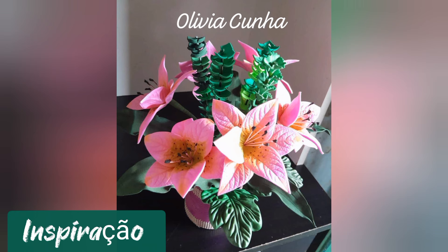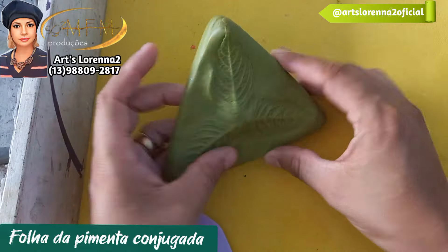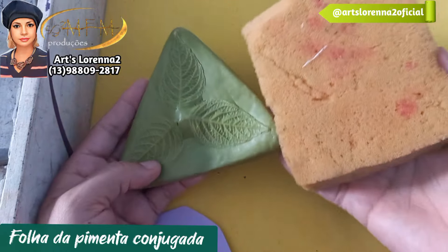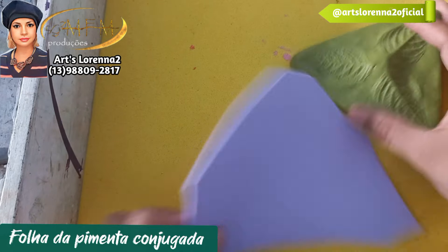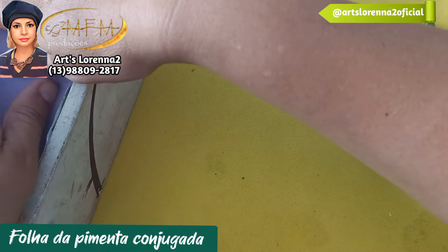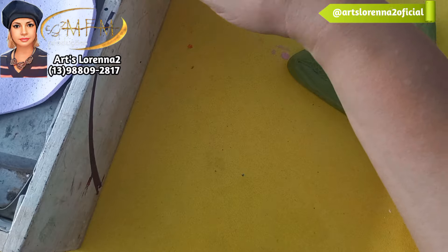Olá pessoal! Olha que lindo esse lírio feito pela Olivia Cunha. Baseado no lírio da Olivia, hoje eu vou fazer esse lindo lírio com a folha da pimenta conjugada. Eu coloquei esse nome de lírio Olivia por conta da minha cliente Olivia Cunha, que fez um lírio com a folha da pimenta. Eu achei muito legal e vou trazer essa ideia também aqui pro canal.